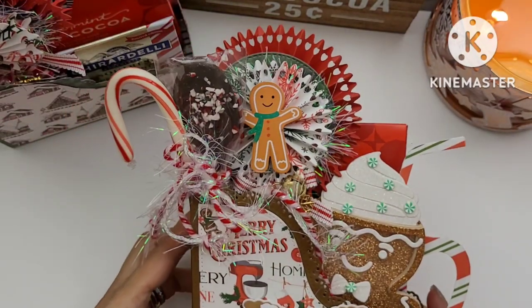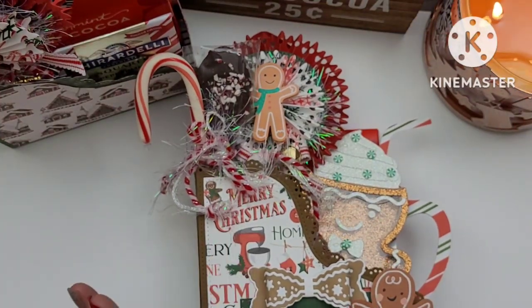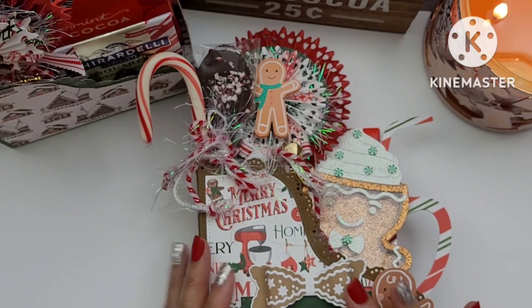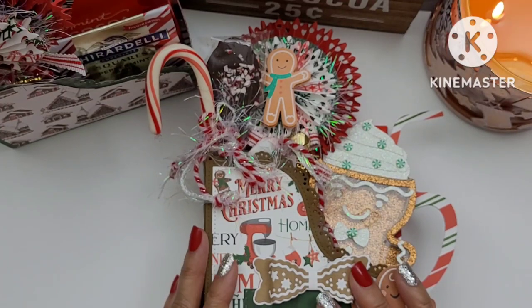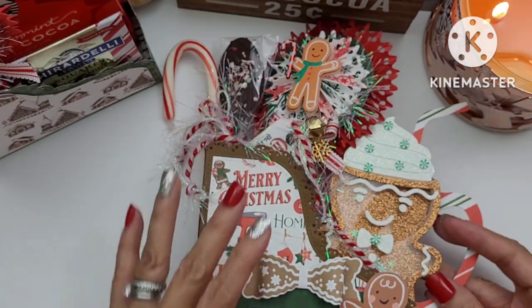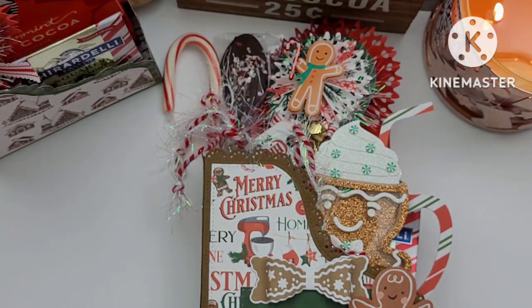Thanks so much for watching, you guys! Stay tuned — I do have a haul with some online items from Scrapbook.com and also from Erica's shop that I'll share in another video. That's all I have to share — I hope you guys have a wonderful weekend, and I'll talk to you later! Bye!